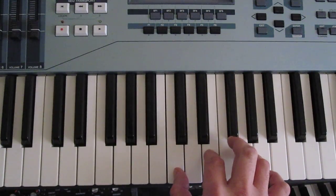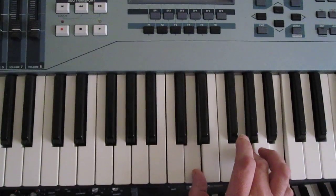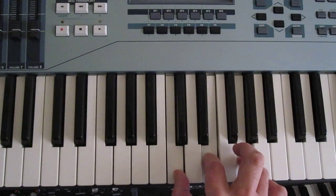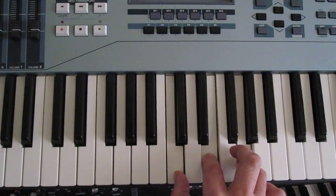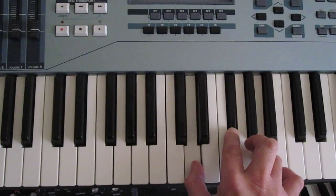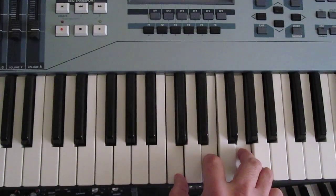So I guess this is the B verse here. It's C, D, G, D, C — and then repeat that. So that's C, D, G, D, C, and then repeat.